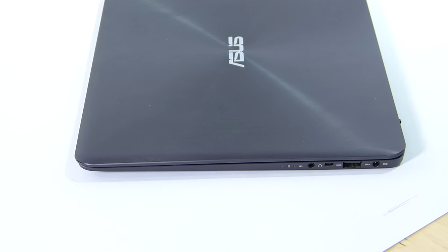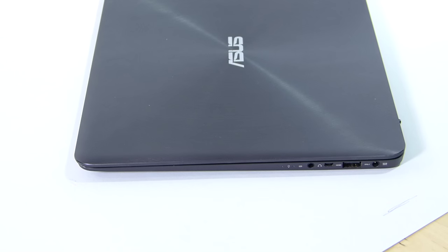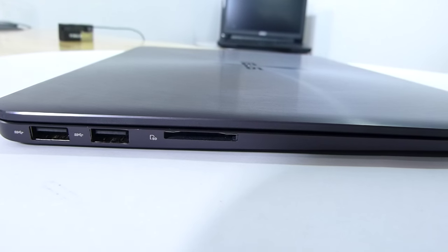It's incredibly thin and light, and they've managed to pack in three full-size USB ports and a full-size SD card reader. There's also HDMI out, a headset port, and the power port — there's no USB-C on this. On the other side you'll see another two full-size USB 3 ports and an SD card slot. I think that SD card slot is quite important for anyone thinking of doing photo and video editing.